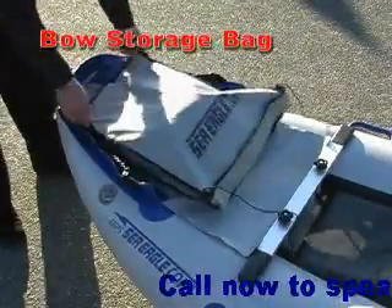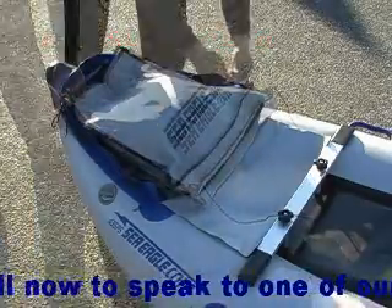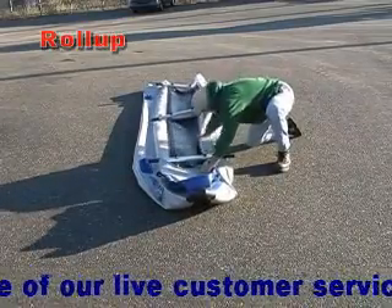Place the bow bag over the bow of your boat and strap down with the included black straps. When rolling up your Sea Eagle paddle ski, tuck the hull material under the crossbars as shown.